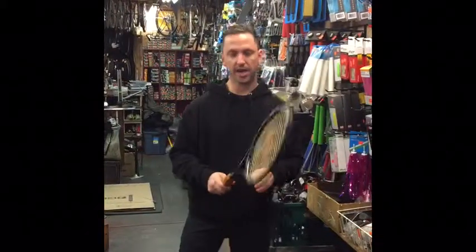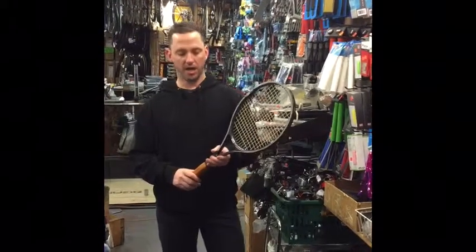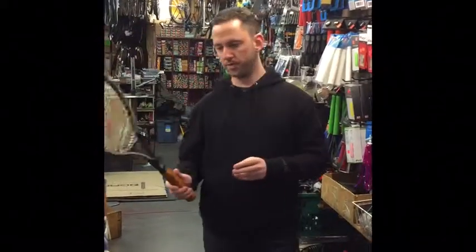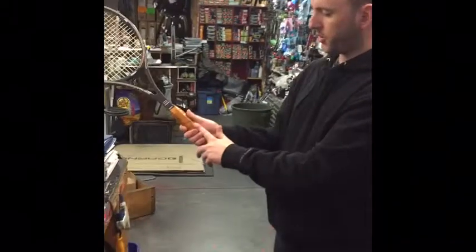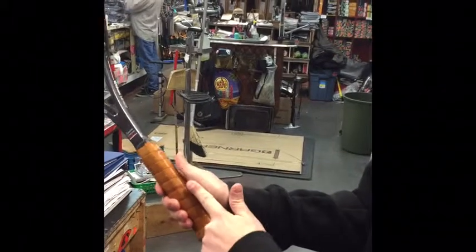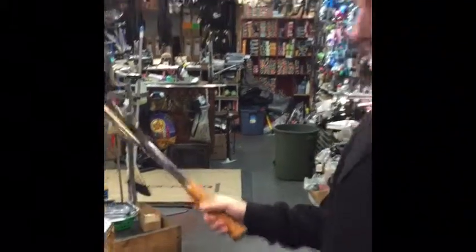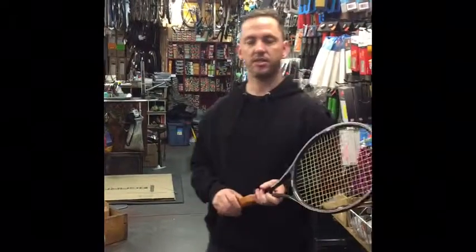In terms of the handle size, handle size is very important as well. What you want to do is make sure that at least one finger can fit in between the tips of your fingers and your palm. Any bigger and you will not be able to pronate. Any smaller and the racket may spin in your hand.